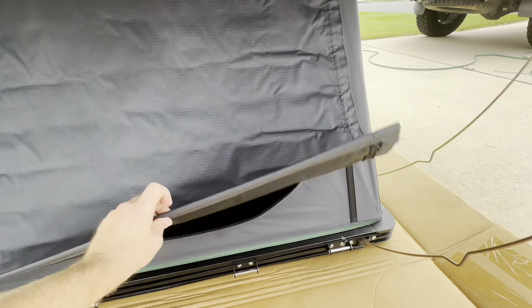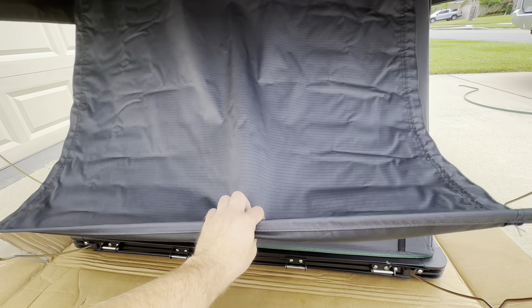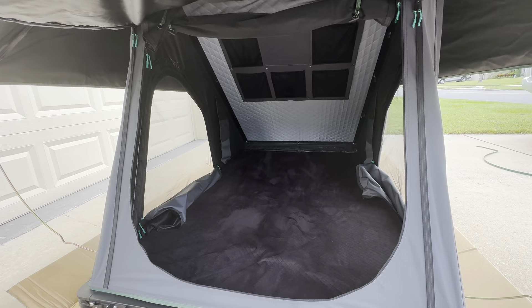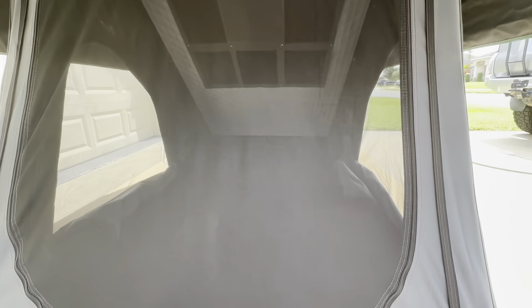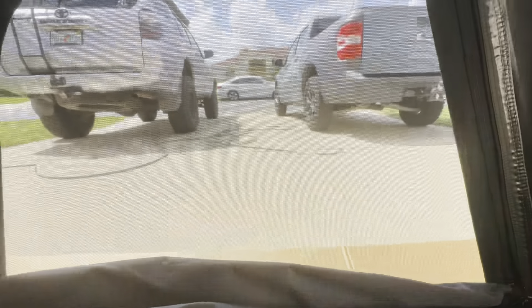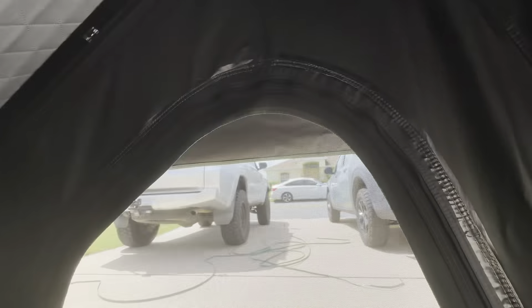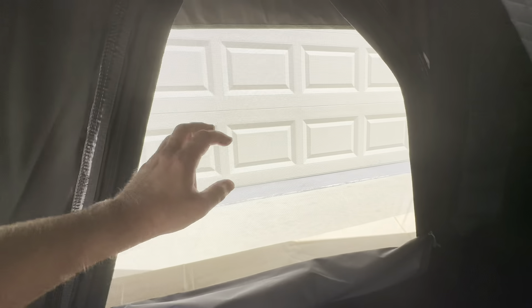Entering the tent, we do have one big weatherproof door with a zipper on each side. You can roll this up if you don't want to use it — if the weather's really good and you want to enjoy that nice cool air, there is a screen door right there you can use. So that is the big weather door in the up position, utilizing the screen door. There's one big screen door right here, you have one on the other side, and you can enter through the tent on all three sides through all three windows. There are ladder mounts on each side.